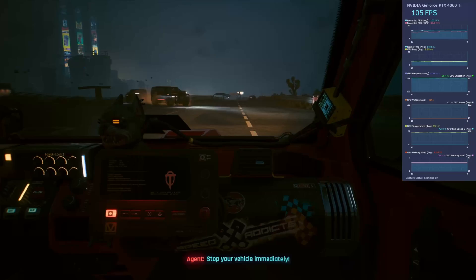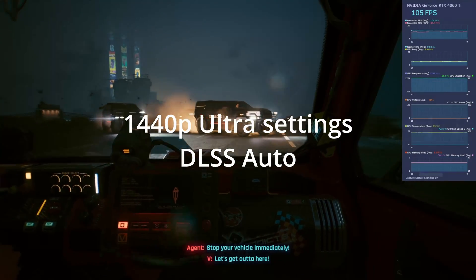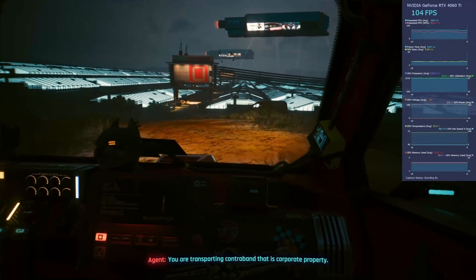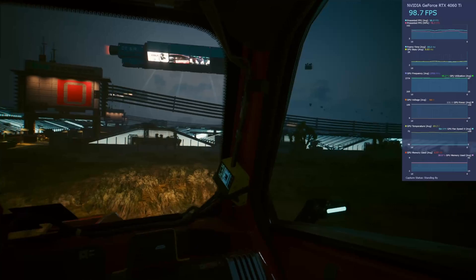Here we are in Cyberpunk at 1440p, ultra settings, DLSS set to auto, in custom settings. We're averaging between 95 and 100 FPS going through this scene. Really good showing.